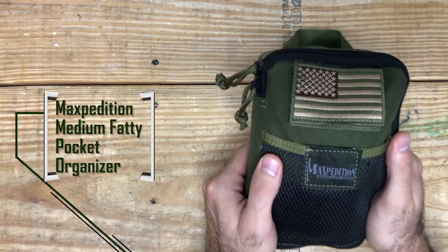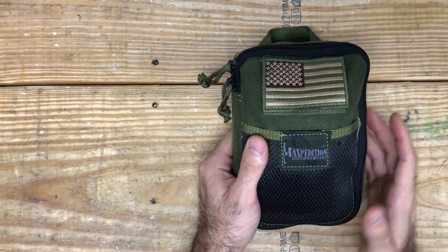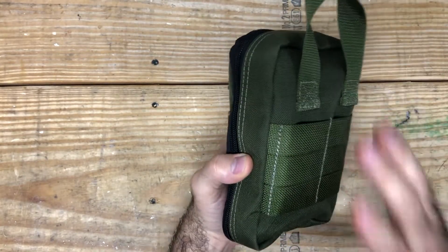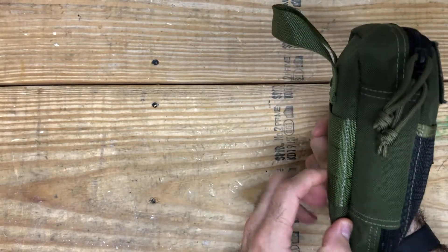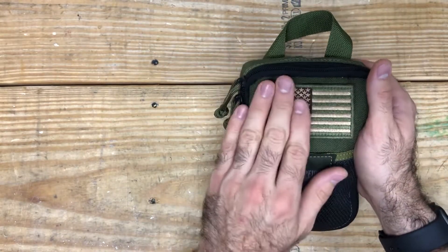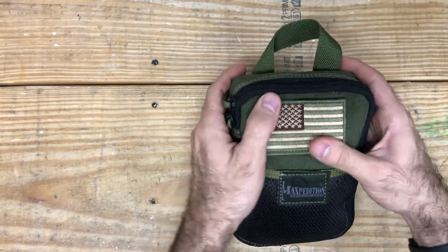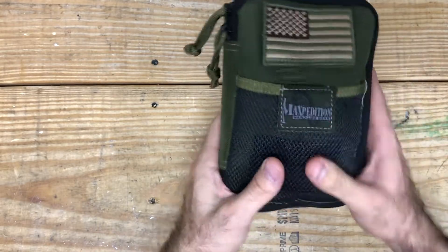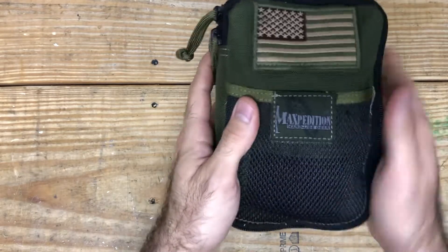So let's go over what exactly is holding all my gear here. This is the Maxpedition Medium Fatty Pocket Organizer in OD Green. Now they have different colors but I went with OD Green. The material, the quality — I am so happy with it. I can't tell you how much I love this thing and how rugged it is. It doesn't even look dirty as much as I beat this thing up. On the front you have the ability to place any badge you want. I went with the OD Green American flag so that it matches. There is a pouch on the front secured by Velcro that gives you some room to place anything that's typically flat.